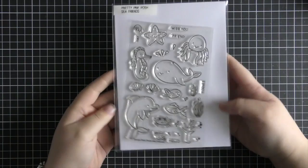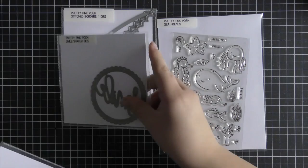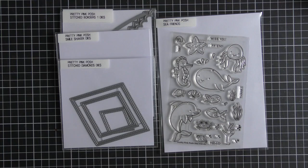Hi everyone, Eloise here for Pretty Pink Posh, and today I have another three cards one stamp set video for you all. I'm going to be using the Sea Friends stamp set today — I really love this one since it has a lot of critters in it and a lot of sentiments, which is what I really love when I make these videos.